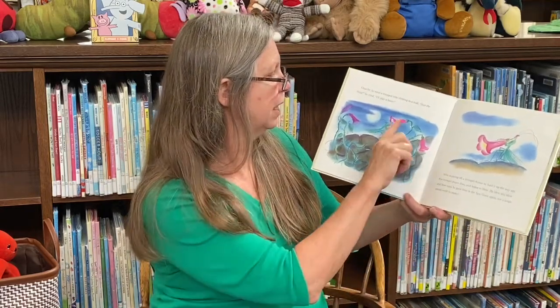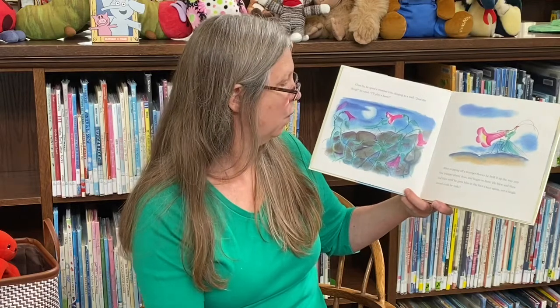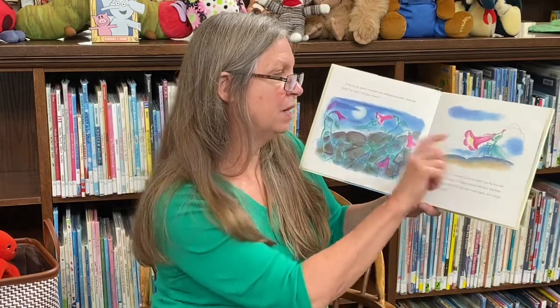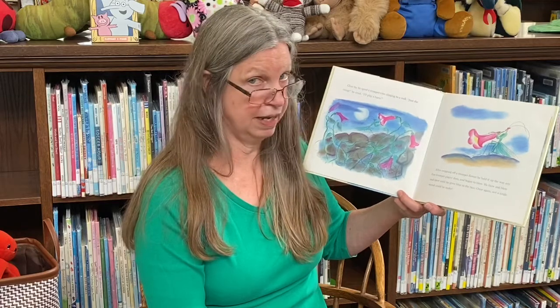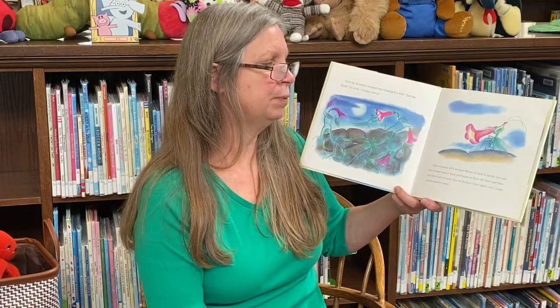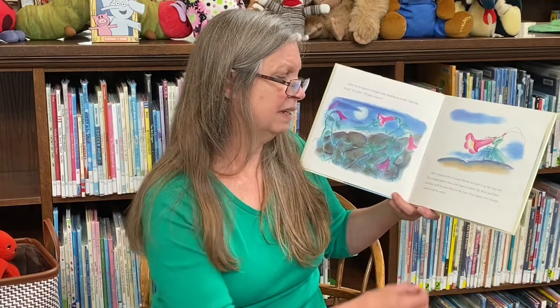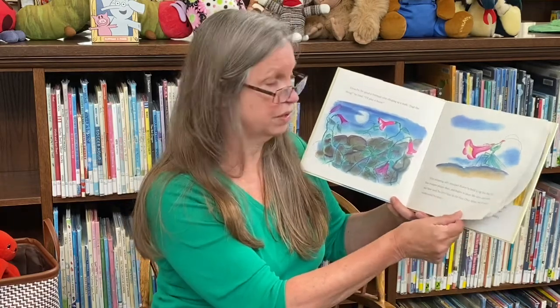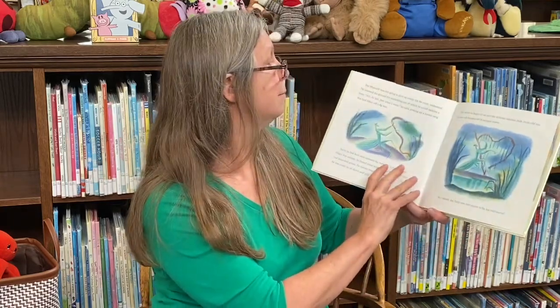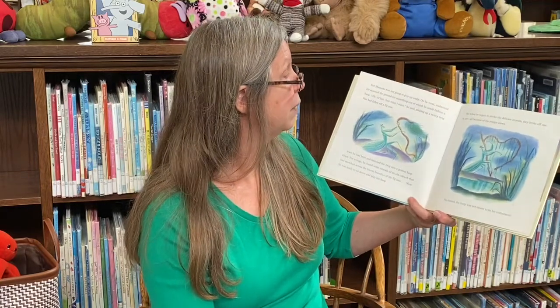Close by, he spied a trumpet vine. Just the thing, he said, I'll play a horn. After snipping off a trumpet flower, he held it up the way any fine trumpet player does and began to blow. He blew, and he blew, and he blew, until he grew blue in the face. Once again, not a single sound could he make. But Manuello was not going to give up easily — oh no — on he went, undaunted.